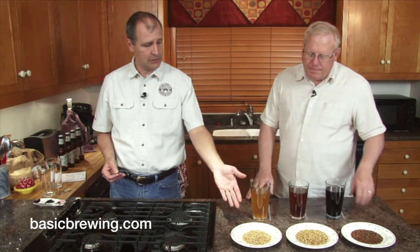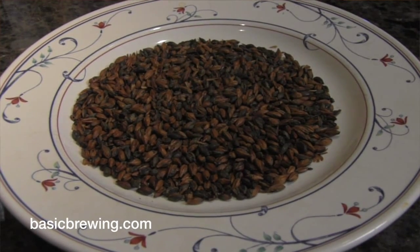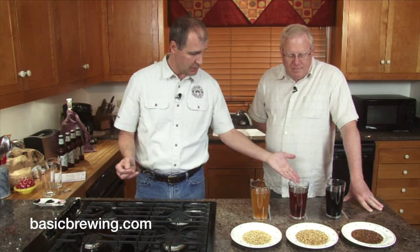What I did: here we have 20 Lovibond crystal, we have 90 Lovibond crystal, and we have chocolate malt. I took an ounce or 28 grams of each of these and steeped them in about 16 ounces or a pint of water at 150 degrees Fahrenheit — around 65°C — for 20 minutes. I used a French press coffee maker to strain those out, and here's what we have.